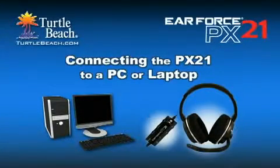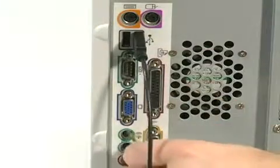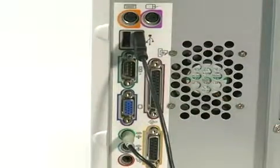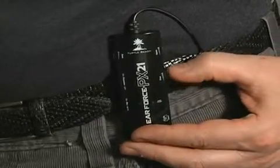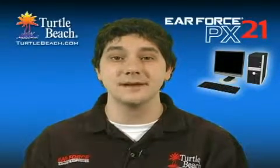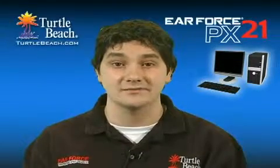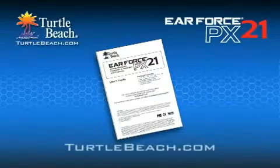Now let's take a look at how the PX21 works with a PC or laptop. First, connect the PX21 USB plug into a USB port on your PC or Mac. Then insert the 3.5mm green plug into the sound card output or headphone jack. This lets you hear the game audio from the sound card and the chat from the USB headset section, and adjust each one separately with the controls on the amplifier. The combination of USB and stereo sound makes the PX21 much better than a standard PC gaming headset, because it gives you separate control over the game and chat volumes when using Ventrilo, TeamSpeak, or other online chat programs. For more details on using the PX21 with your PC, download the user guide from the Turtle Beach website.